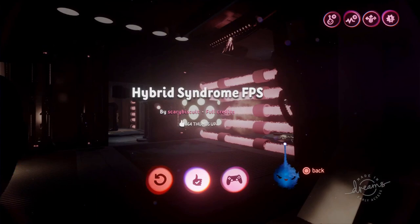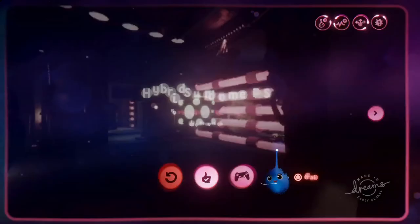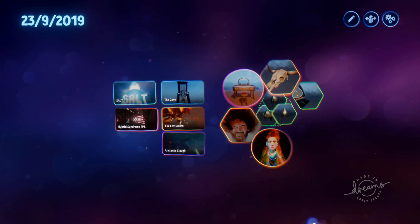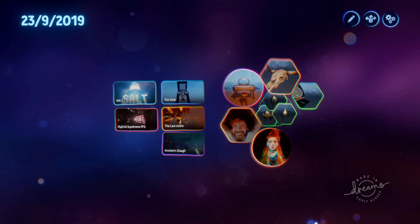Right, there you go - that was the week of the 23rd of September. Hope you enjoyed those. As always, if you see anything you think I might be interested in, please send me a link in the dreamverse. It doesn't have to be your creation - it could be anybody's - and if I like it I will put it in next week's selection. Thank you for watching and I'll catch you in your dreams.